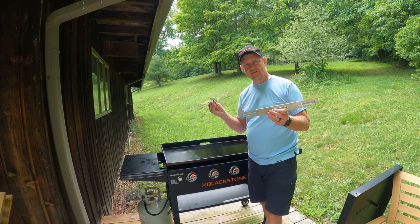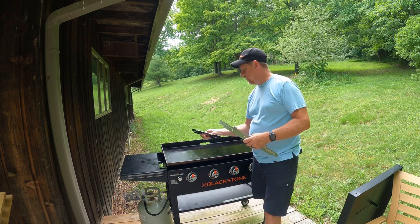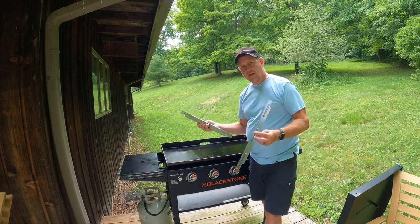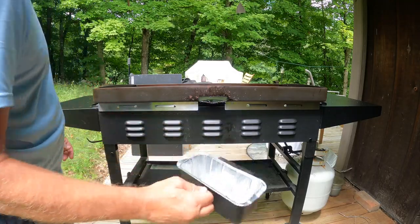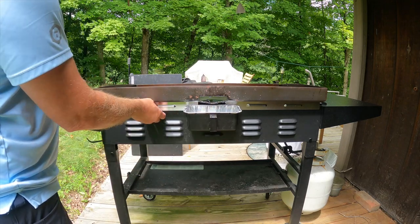I particularly like these. They're lower profile. They're magnetic on the top, so they just pop in and go right underneath the edge of the grill. On the back, I can remove the grease cup no problem at all, and these are going to be very easy to just take on and off and keep them clean.